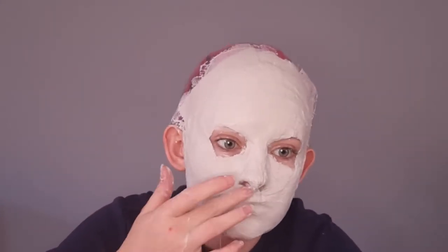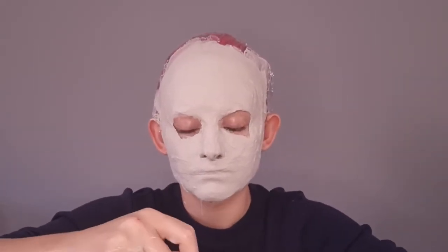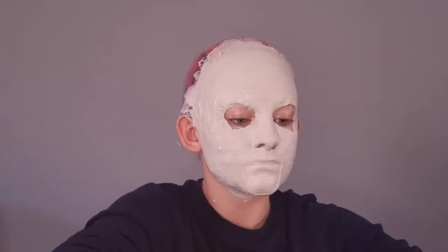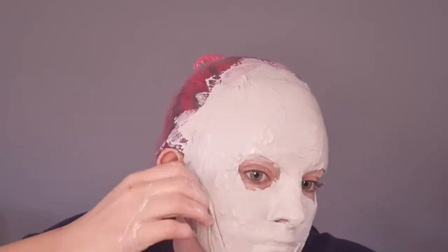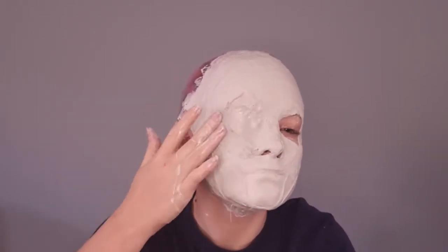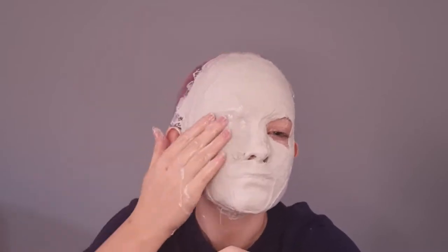You're going to want to do many many layers so that your face cast mold is quite thick and strong. This whole process — putting all the layers on and waiting for them to dry — took me about 10 minutes. You can do your eyes while the mask is on your face if you're comfortable with it. Close your eye, squeeze out all the water you can before putting it on your eye — you do not want liquid getting into your eye. Close your eye, put the bandage on, and push it into the contours. I'll also show you how to do it the other way.